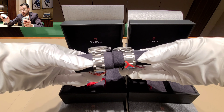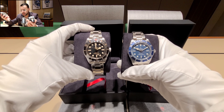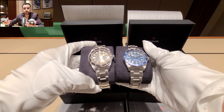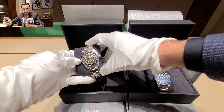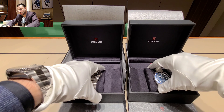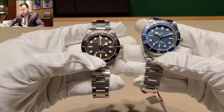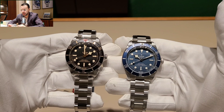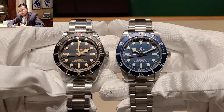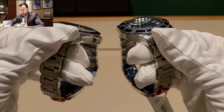Starting with the specifications: this is a 39mm case with a stainless steel bracelet and an automatic movement with a 70-hour power reserve — similar to what Rolex offers, which is really good. Something I really like about this watch is the domed sapphire crystal case, which gives it a vintage look. I think that's a really cool feature.